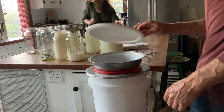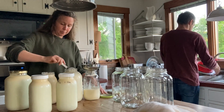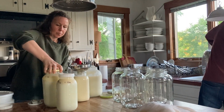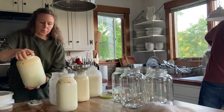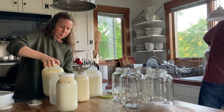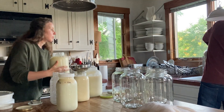Once my husband has strained all the milk, he first cleans up all the milk supplies because it's so much easier to clean them if they haven't sat at all. I have to be extra careful when lifting and pouring the gallons of milk because they're so slippery from the condensation on the outside of the jars and the cream that gets on my fingers, so I always make sure to hook my pinky on the bottom of each jar.